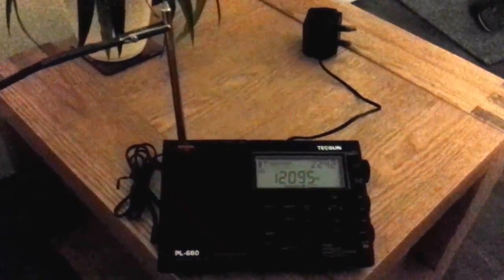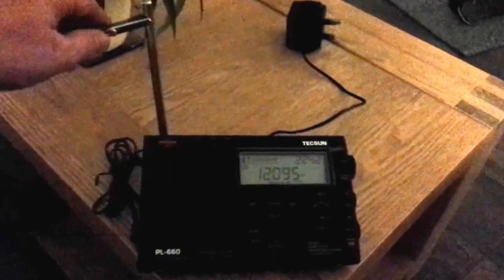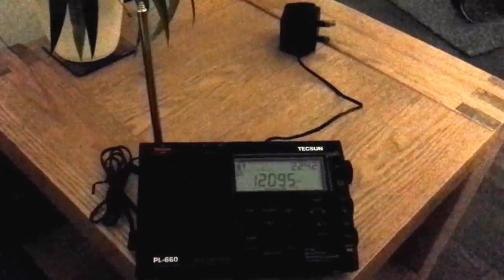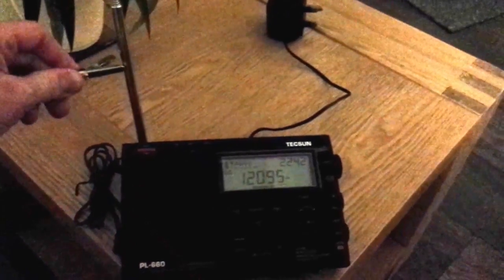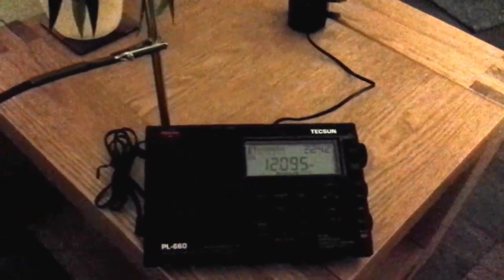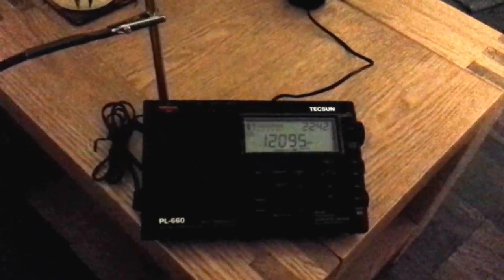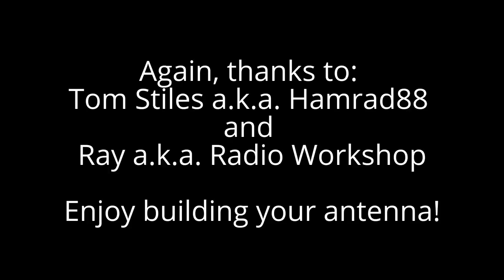BBC Ascension Island — I wonder whether I should start working without the long wire. With the long wire — BBC Ascension Island. Pretty good reception. That's it — thank you.